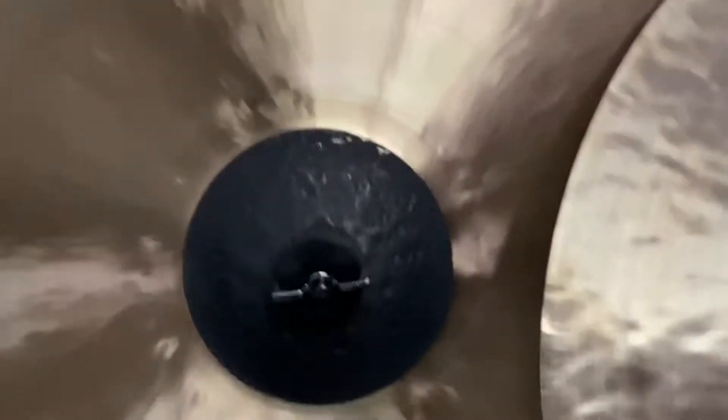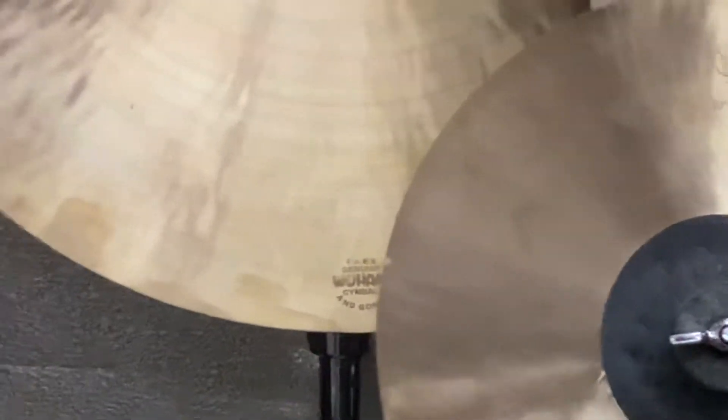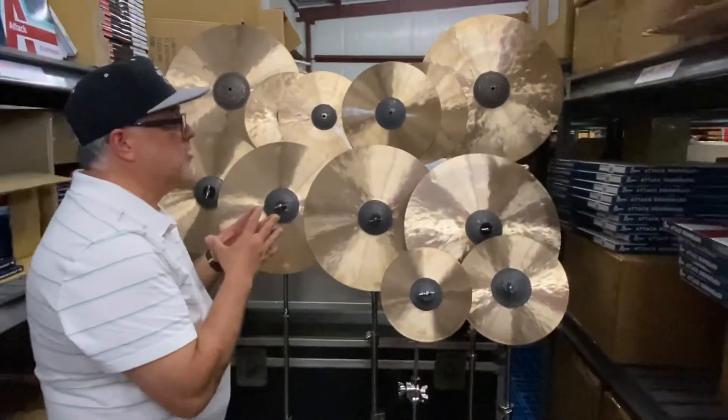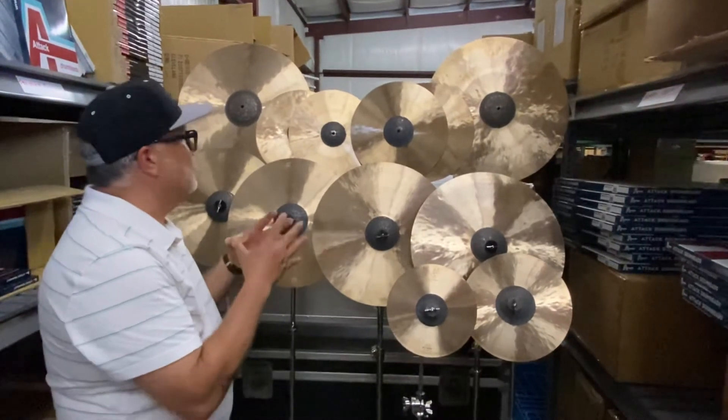Down at the bottom of the cymbal you'll see a laser etched Wuhan logo. All of the logos, all of the branding is very subtle — actually somewhat hard to see — and that's on purpose. This is about the cymbal, not about the brand.